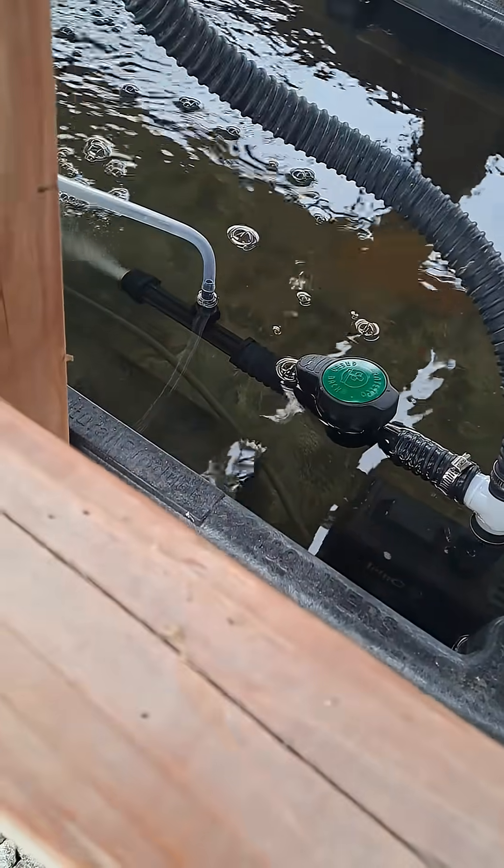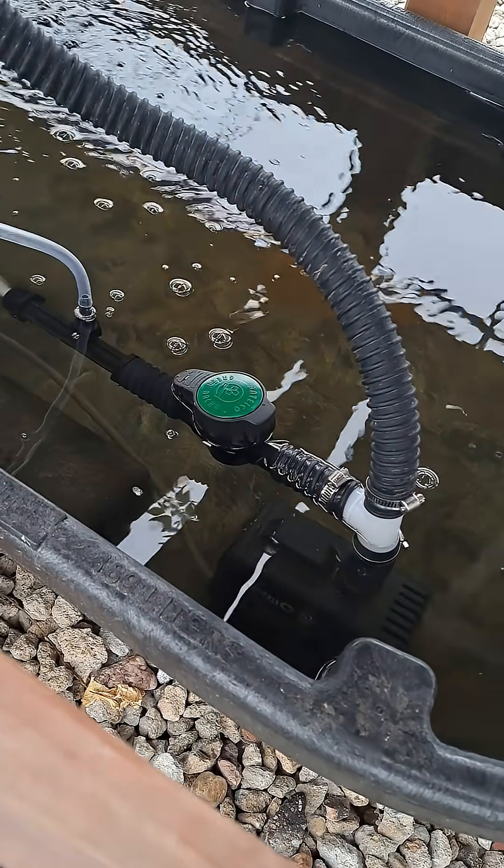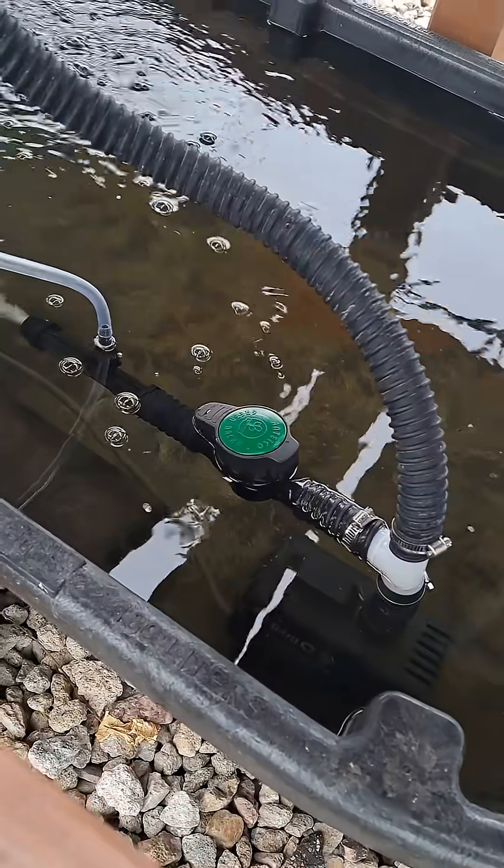The circular motion makes it act like a swirl filter. It's a lot easier to tell when sumps need to be cleaned out when you can see how deep your sediment is, and if it piles up in the middle that makes it easier for me to see.